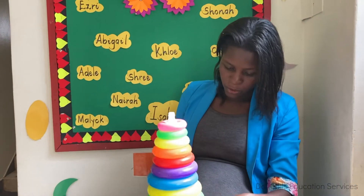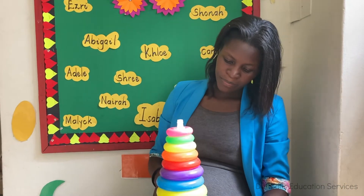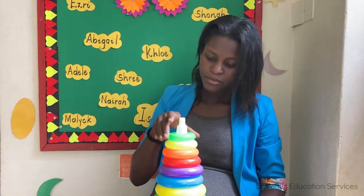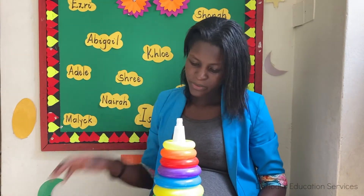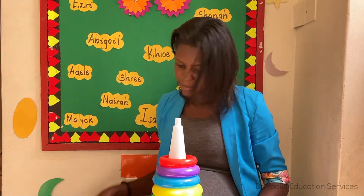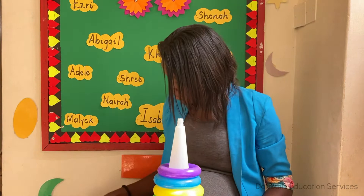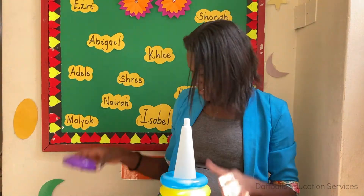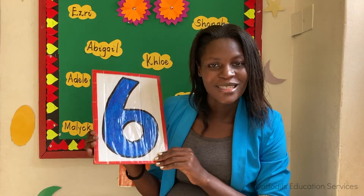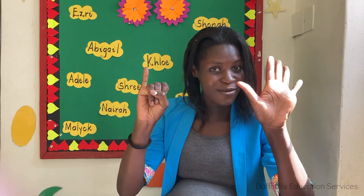Teacher has some counters here. We are going to count off only six rings. Do you want to count with me? Okay, let's start: one, two, three, four, five, six! There are six, and this is number six, everybody. This is number six — six!